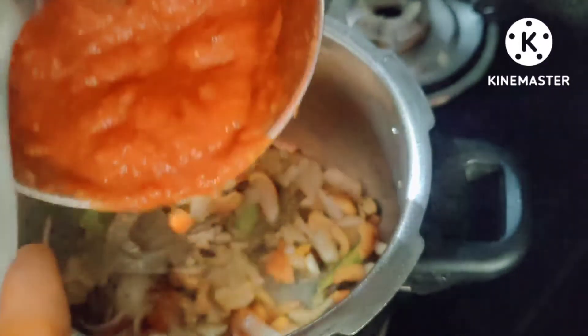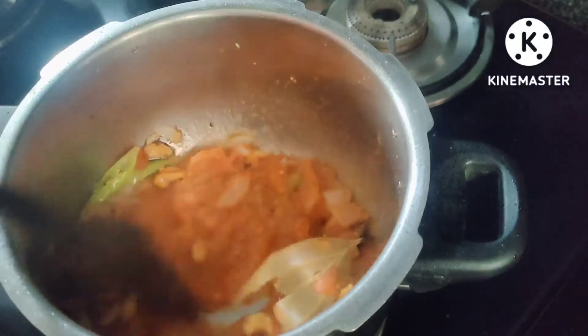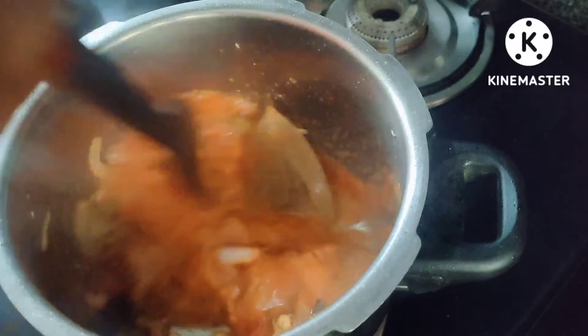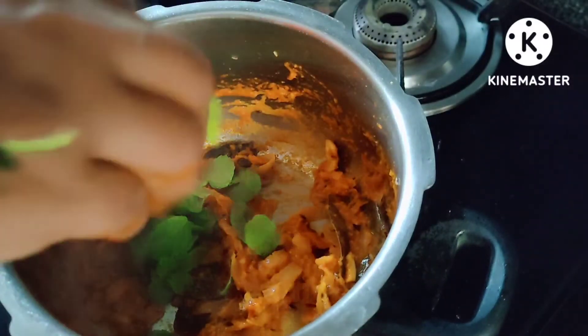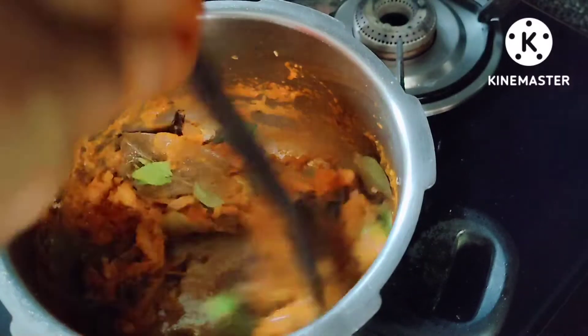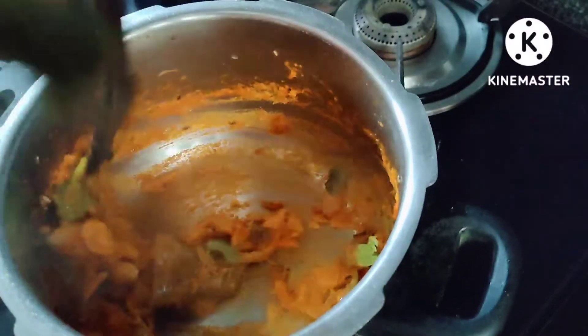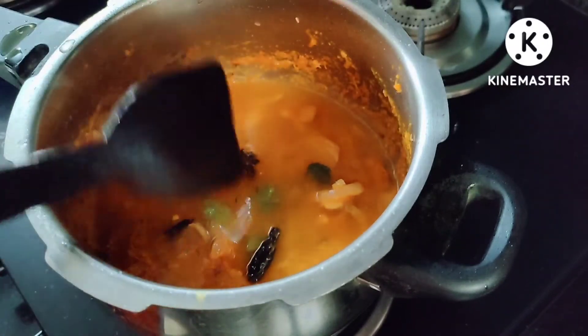I will mix it with tomato paste and add the tomato paste. I will fry it with the tomato paste. I am adding water to the process — adding a glass of water.